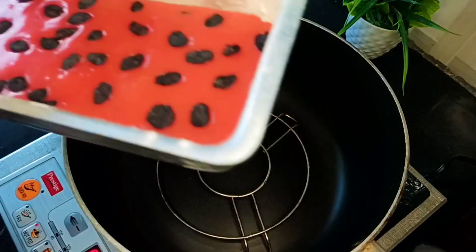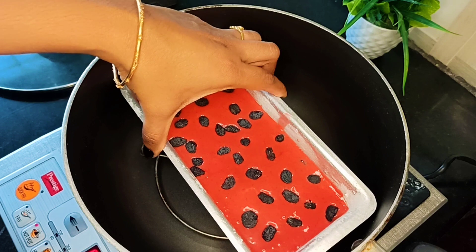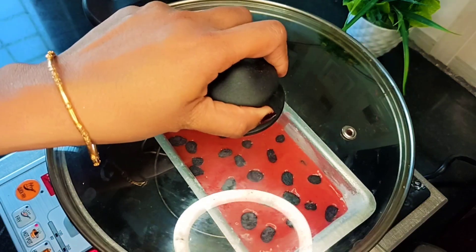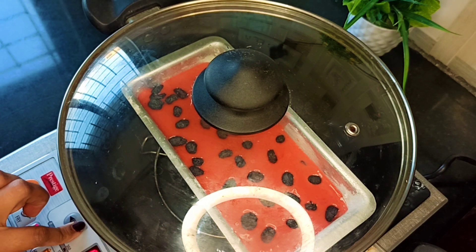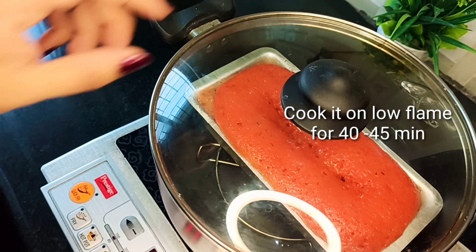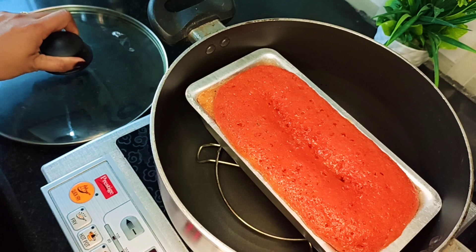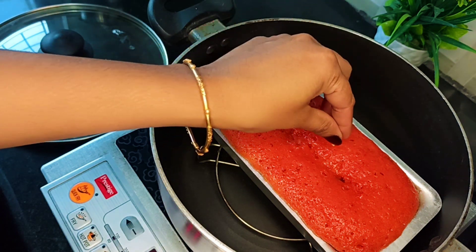We will use the basket or the whisk. We will heat the empty bowl for 5 minutes. Next, we will put a stand in the bowl. We will mix the cake with the tray, and bake it for 45 minutes.